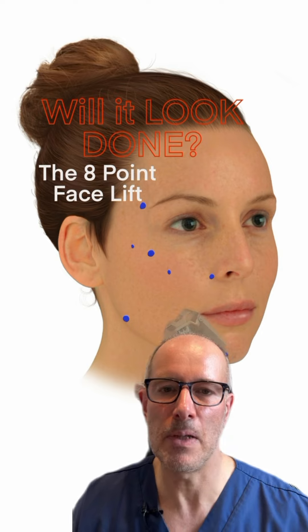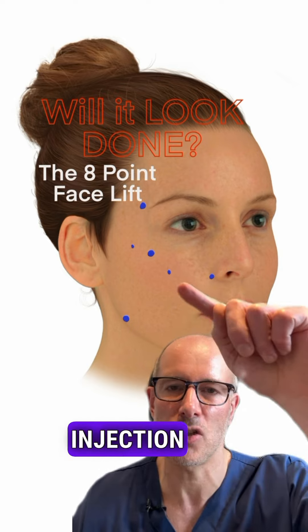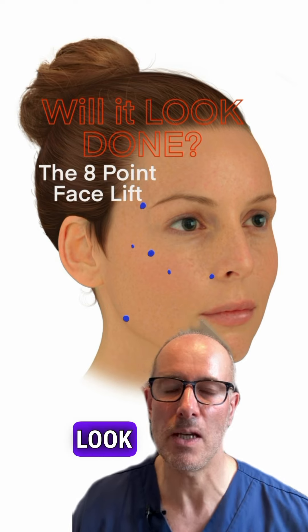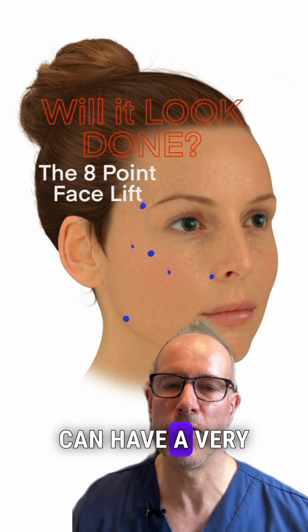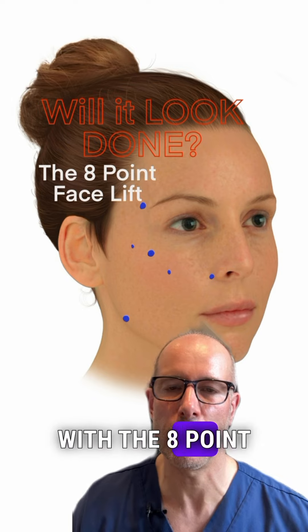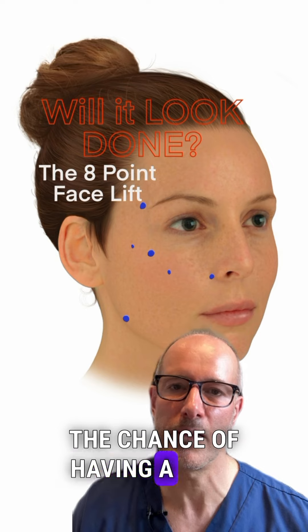it means that you have a tiny bit of filler in each and every injection site, so it's simply not enough to achieve a done look even if I wanted. I believe you can have a very beautiful, subtle, natural result with the 8-point lift without the chance of having a done look.